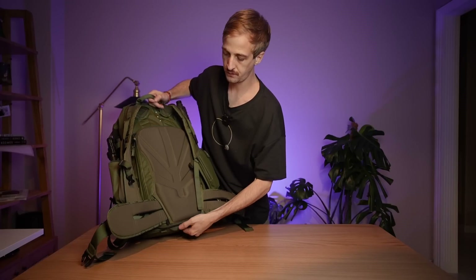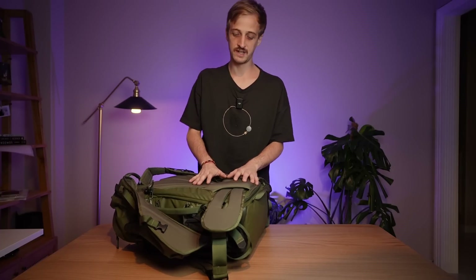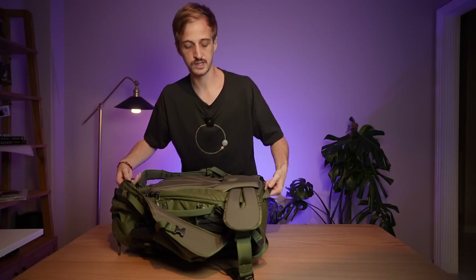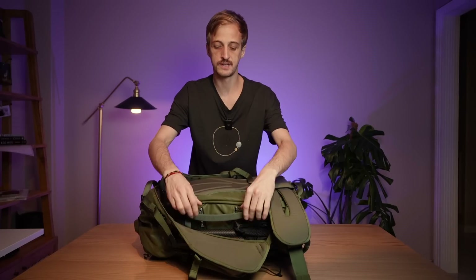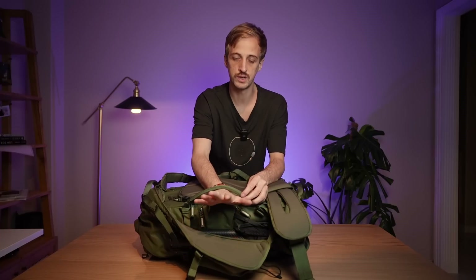There's also now a grab handle at the bottom of the bag. This was introduced on the version 2 of the Explore series, and I immediately wanted it to come to the Action series. I normally leave my bag on the ground with the rear door open to access my gear, but if I need to change position by 10 or 20 meters, I can just pick up the bag without having to zip everything up and put it on my back. The handle on the side of the bag is now a lot bigger, and it can now be used as a luggage pass-through handle — you can put it on your wheeled bag and pull everything with the wheeled trolley through the airport.